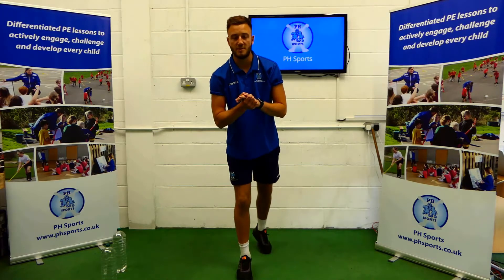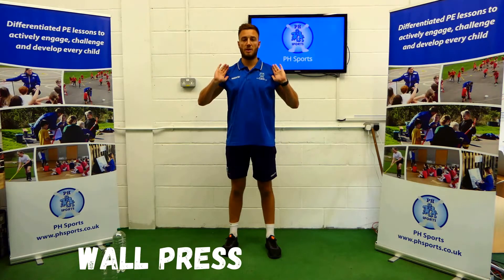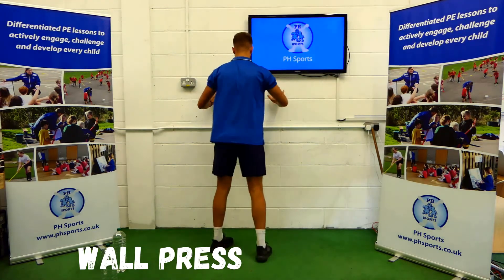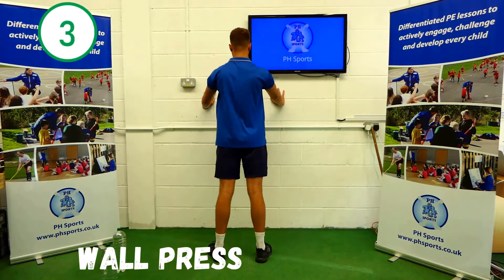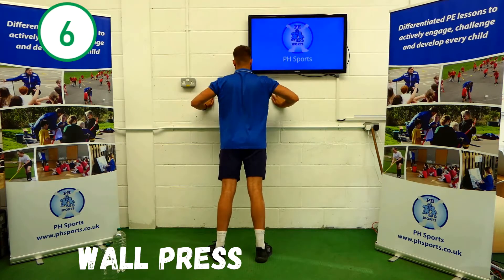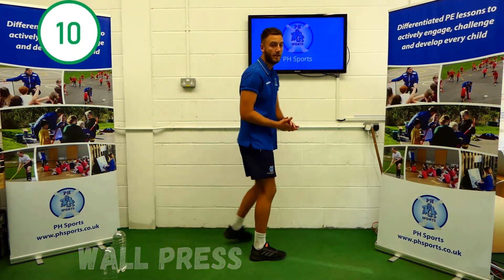Okay, so the first thing we're going to be doing is a wall press. Find a wall, hands shoulder width apart. We're going to push against it and back ten times. Here we go. 1, 2, 3, 4, 5, 6, 7, 8, 9, 10. Amazing.